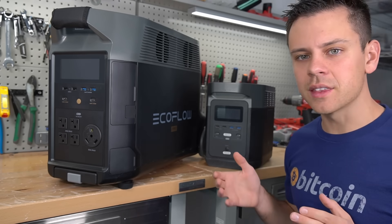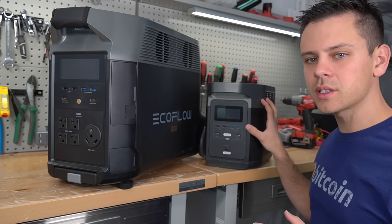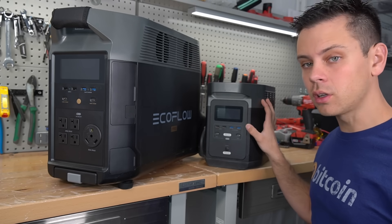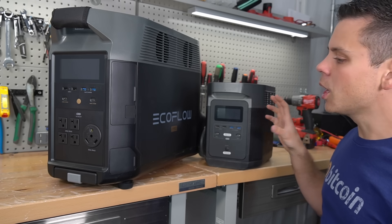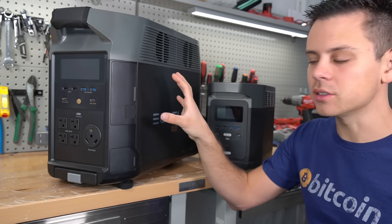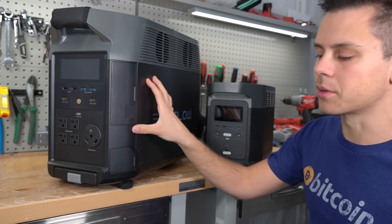People need to understand this difference. If you want a backup system that's not being used with solar, just go for the older Delta — it's plenty powerful, lightweight, and easy to move around. But if you want to cycle it every single day, you need to stick with the Delta Pro.